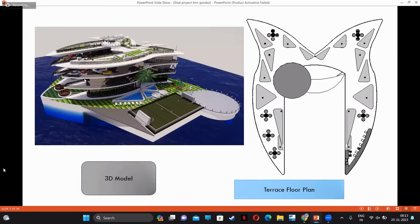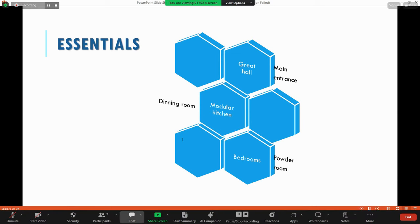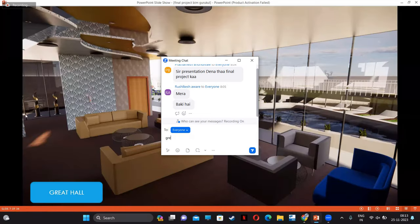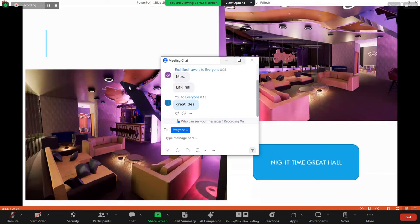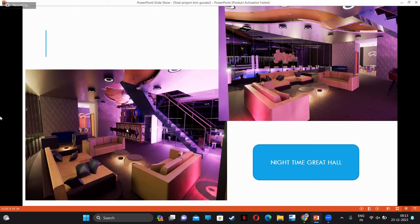This is the 3D model of my project. The terrace plan is also included — we arrange seating and one helipad system. So in every structure we have some essentials: great hall, main entrance, dining room, modular kitchen, bedrooms, and powder rooms. This is the great hall — a day view and a night view. I provide a mini bar at the great hall, and there is also a honeycomb structure on the wall.